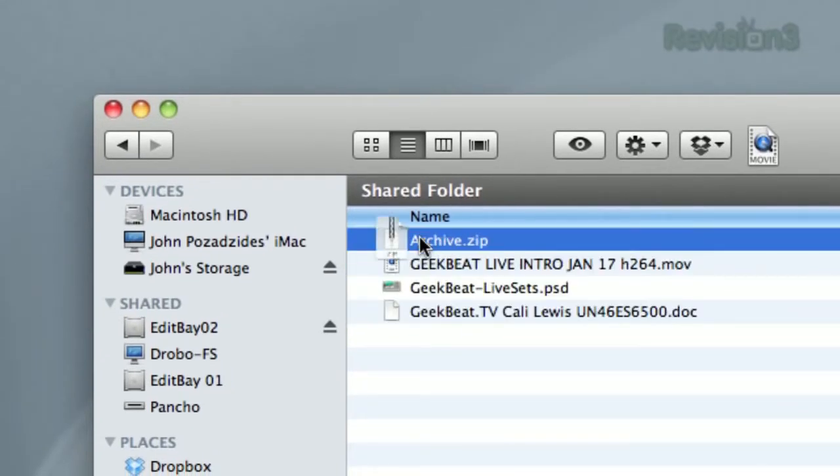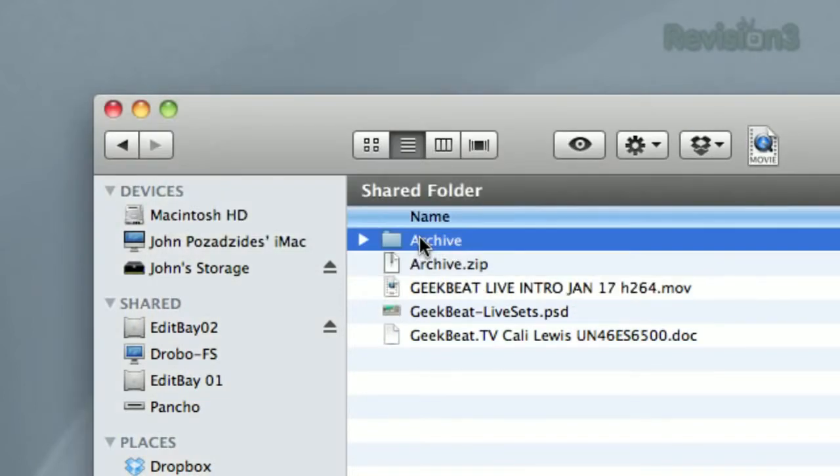Now, if you're on the receiving end of a zip file, just double-click it to unzip it and access all the files inside.